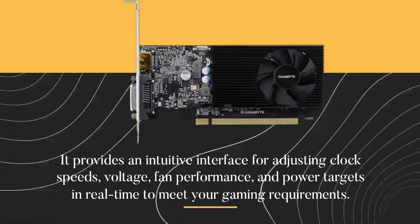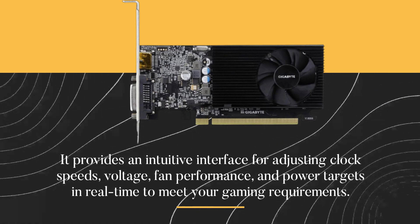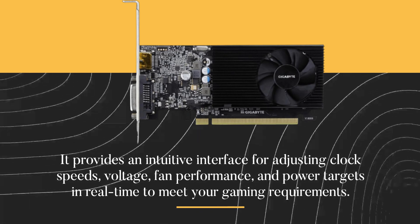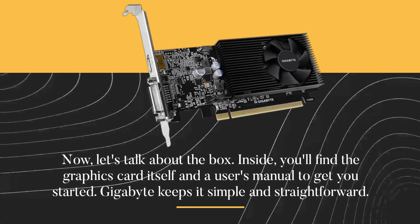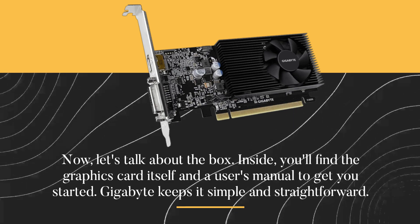The Aorus Graphics Engine Utility provides an intuitive interface for adjusting clock speeds, voltage, fan performance, and power targets in real-time to meet your gaming requirements. Inside the box, you'll find the graphics card itself and a user's manual to get you started. Gigabyte keeps it simple and straightforward.